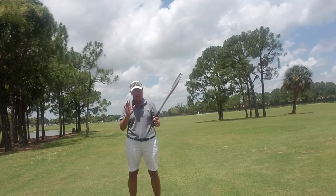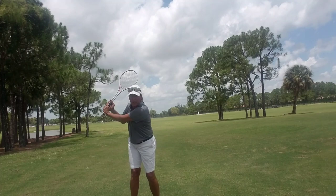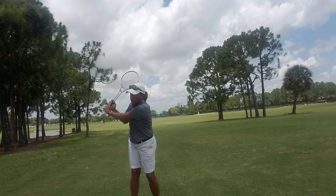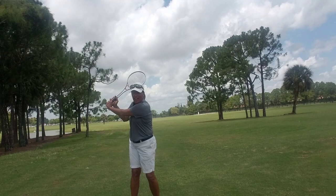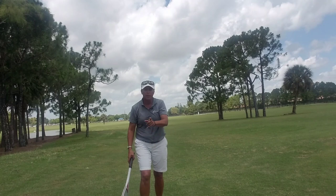We swing the club back with your hands to the top of your backswing — in a right-handed player's case, that would be the top of your right shoulder. You see my hands at the position of the top of the golf swing, and the club face is square, or the tennis racket in this case. So when I swing the club forward with my arms, it returns to square. Does that make sense? Let me show it to you with the golf club.